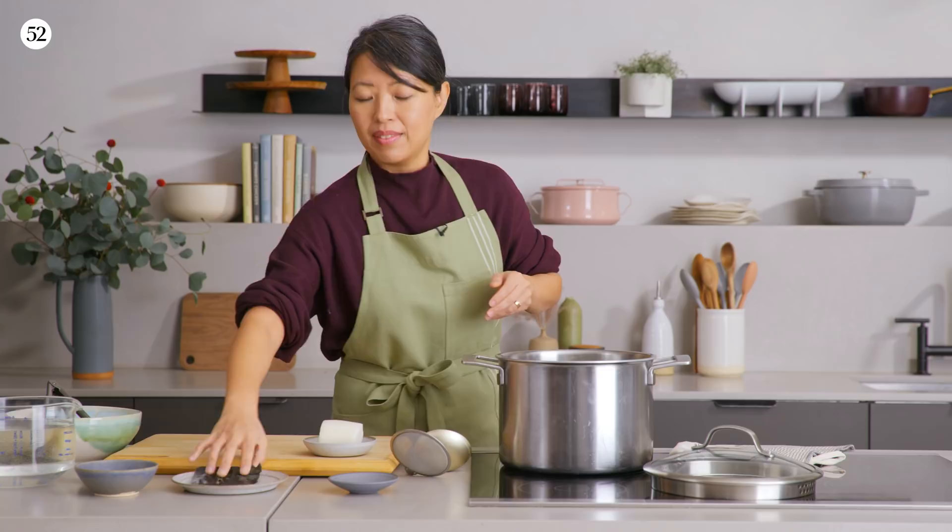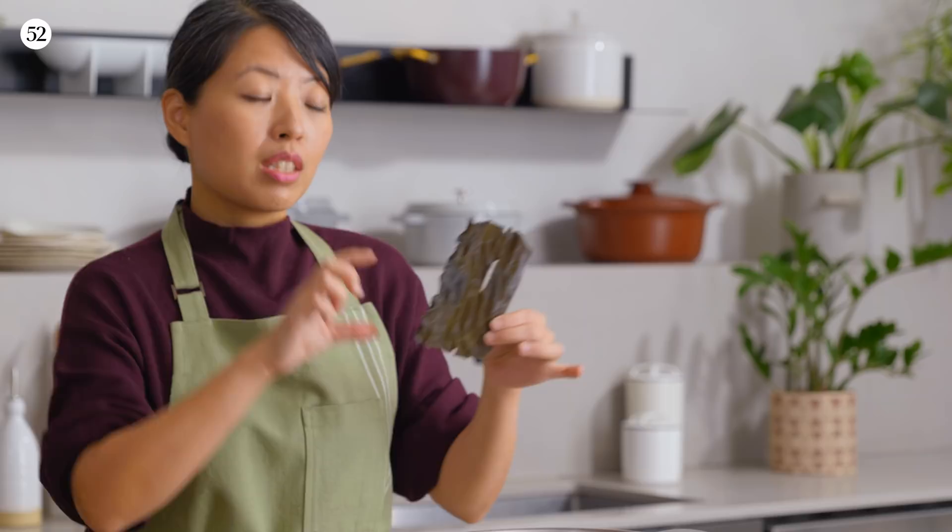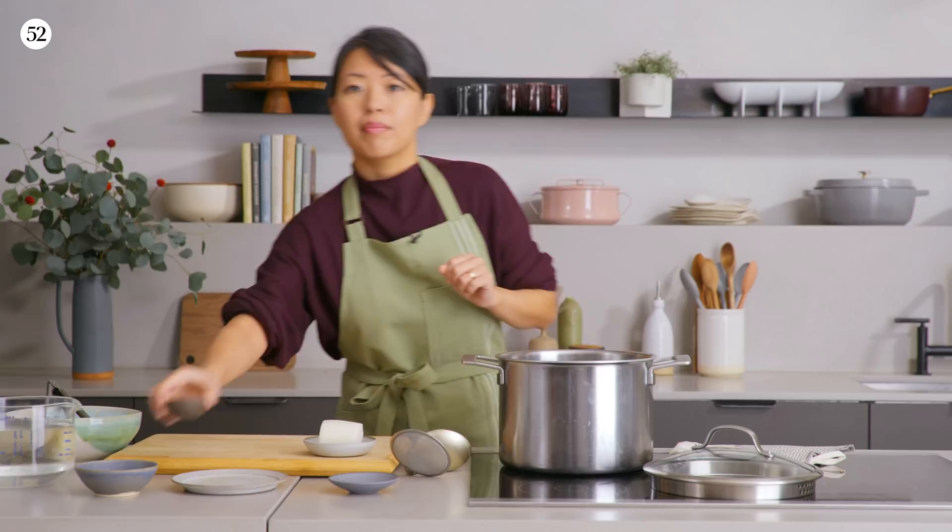And then our favorite, mighty daishima kombu kelp. Sometimes these are sold in smaller pieces, so as long as they add up to about a postcard size, you're good. About a teaspoon of black peppercorns — we're going to fish them out anyway, so don't worry about that.